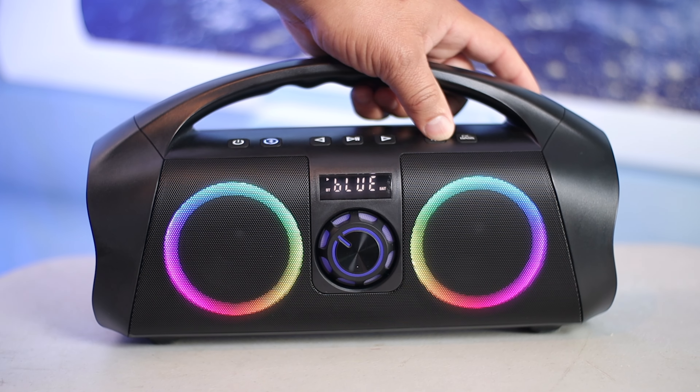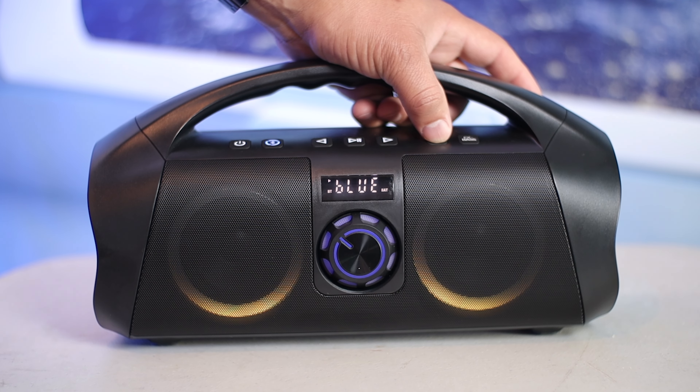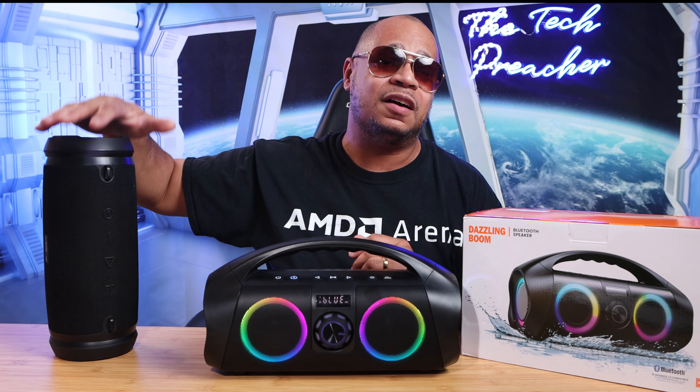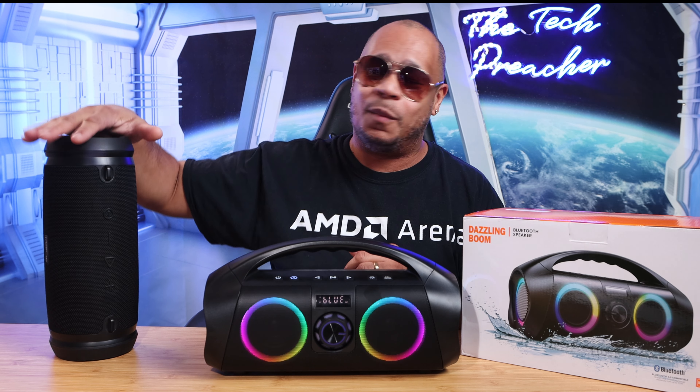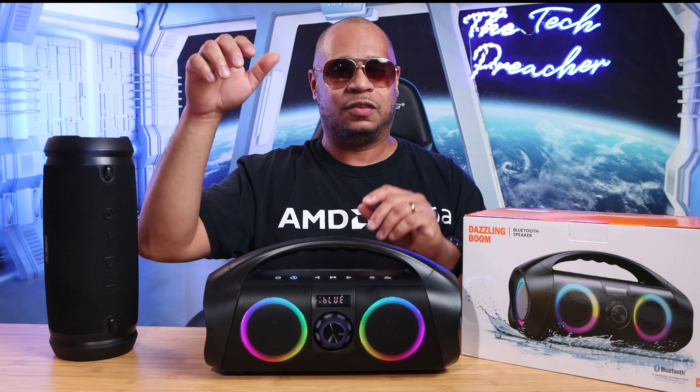Some of the things I like about this speaker are the beautiful RGB lights — it brings a different flavor and it's really nice. Next is the weight of the speaker. This weighs a little over 4 pounds, which is lighter than my TrueLab HD Max. That one weighs almost 6 pounds, so it's very heavy compared to a little over 4 pounds. So this is a lighter-weight option.